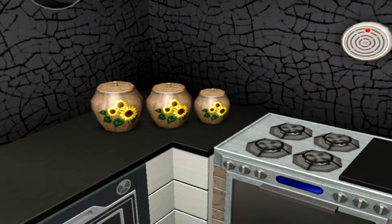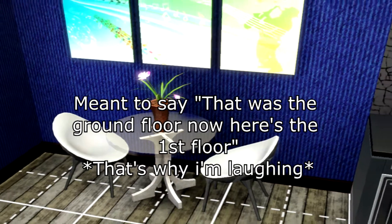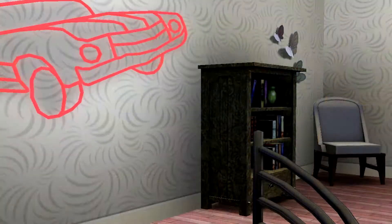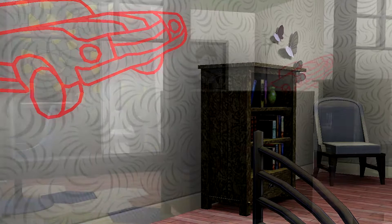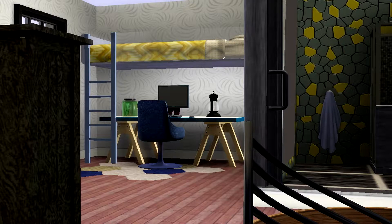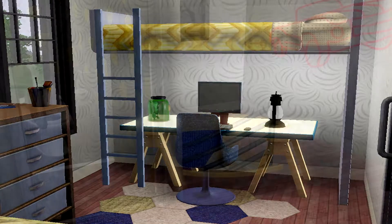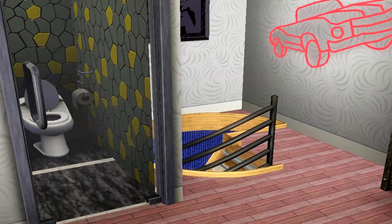That was the ground floor. Now to the second — first floor. Okay guys, so this is the first floor of the apartment house type thing.